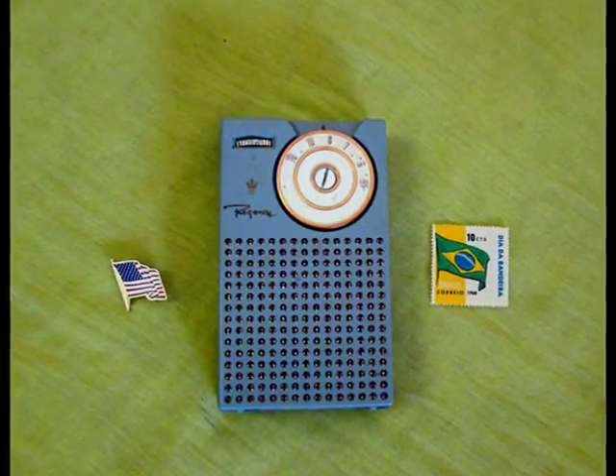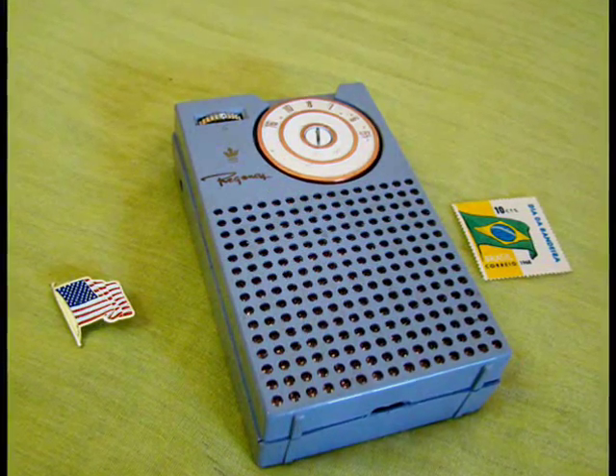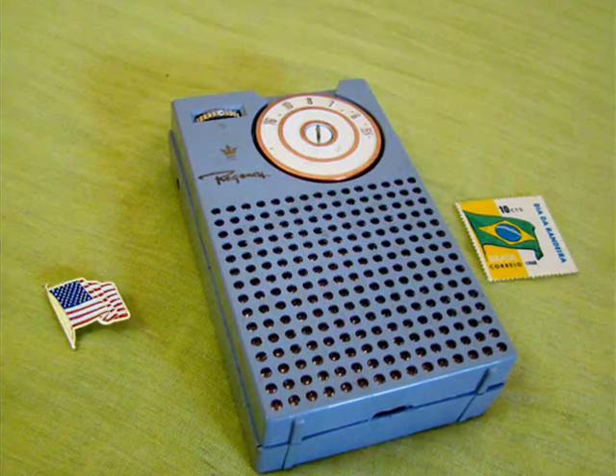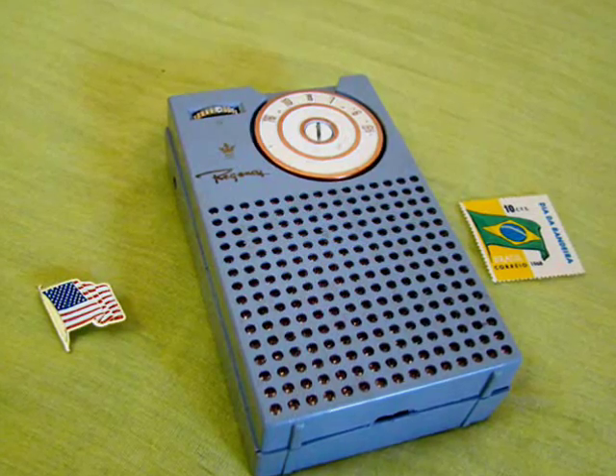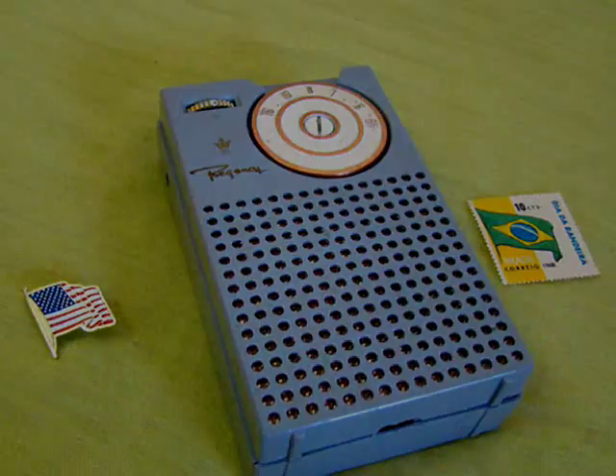If you have to learn only one lesson from this video, learn this: try to preserve history and never refuse shelter and aid to an old radio. Thank you for watching this video.